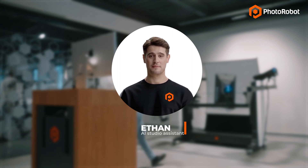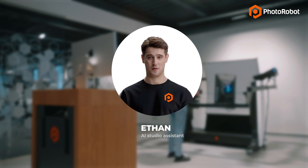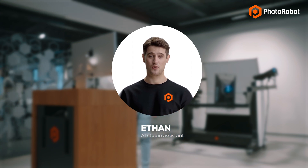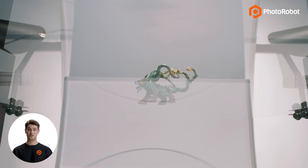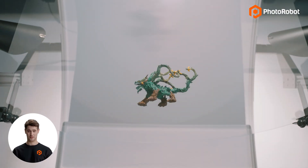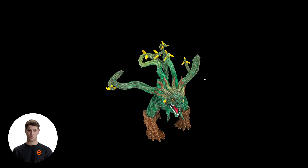Hello and welcome to Photorobot. Today, we join our product photographer Eric as he fully automates the creation of an Apple-powered photogrammetry 3D model. For this, he is using a specially designed 360 turntable and Apple Object Capture integrated with Photorobot controls, to create a digital rendering of an item from photos.